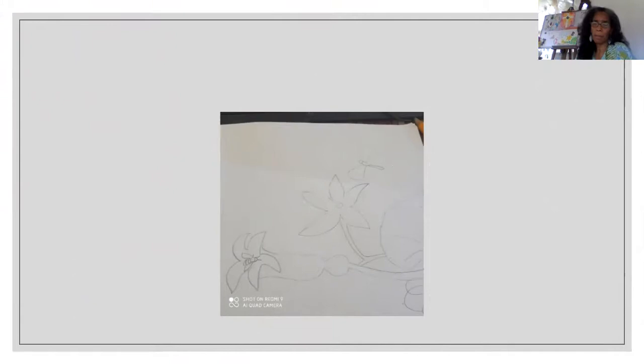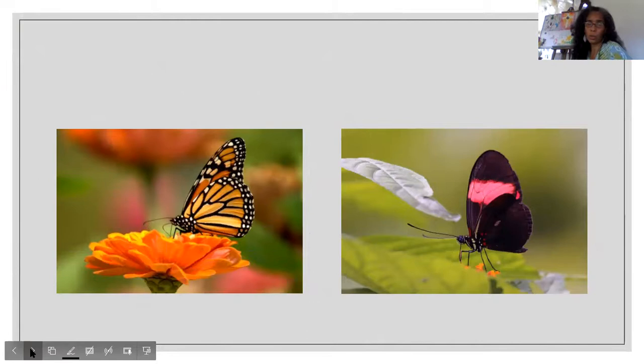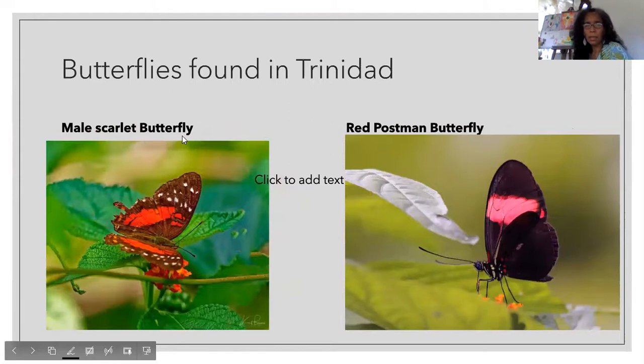Here we have the bee, and I started drawing the butterfly. A butterfly also has a head, a thorax, and an abdomen. Your butterfly has two front wings and two lower wings — and again, the wings start at the thorax. When you're drawing your butterfly, think about which butterfly you want to draw. This one is the male scarlet butterfly, and we have the red postman butterfly.